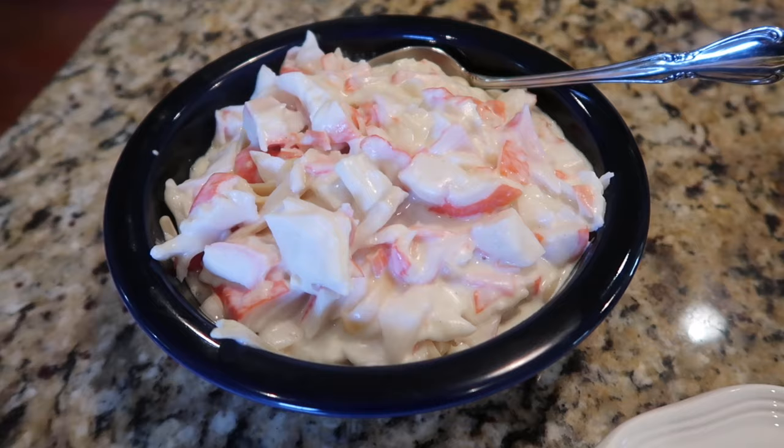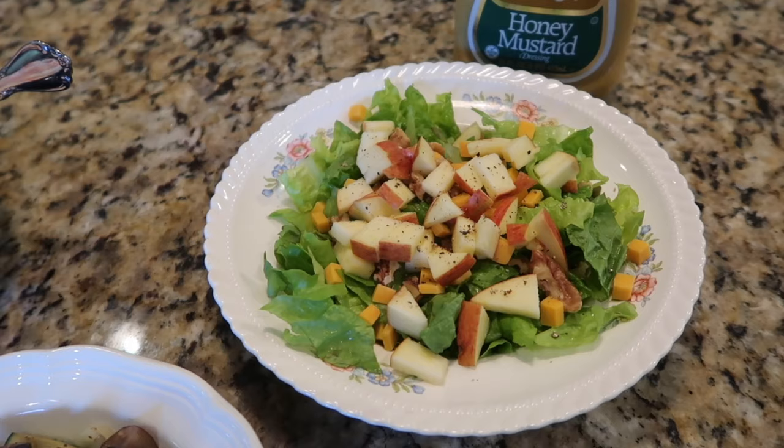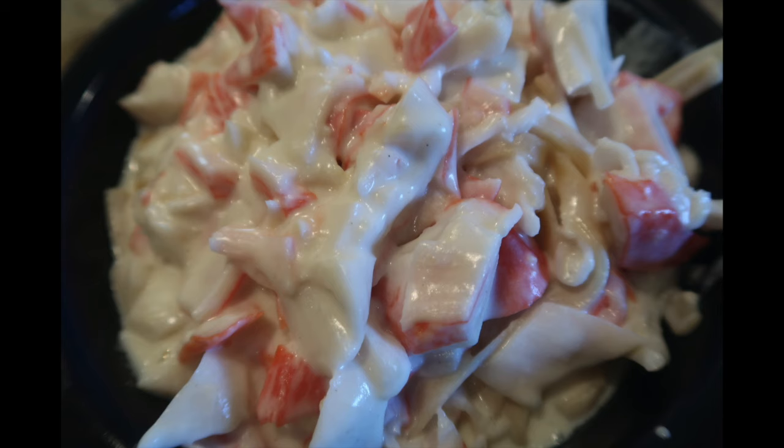When we have a pasta dish I love to serve bread like Texas toast or garlic bread, but trying to be a little healthier, for this fettuccine with crab I did more mixed vegetables — zucchini, mushroom, and onion — and made a harvest salad with green leaf lettuce, diced apple, cheddar, and walnut with red onions, served with honey mustard.